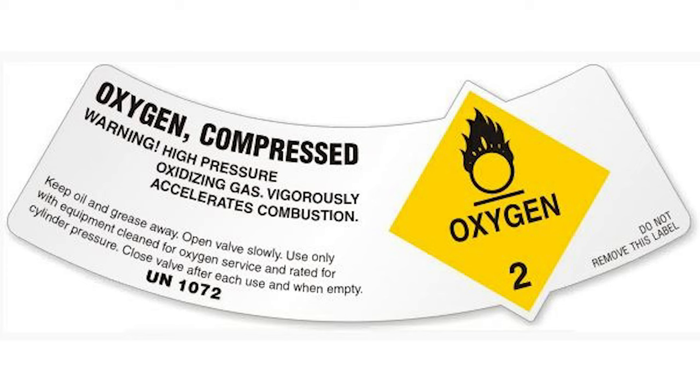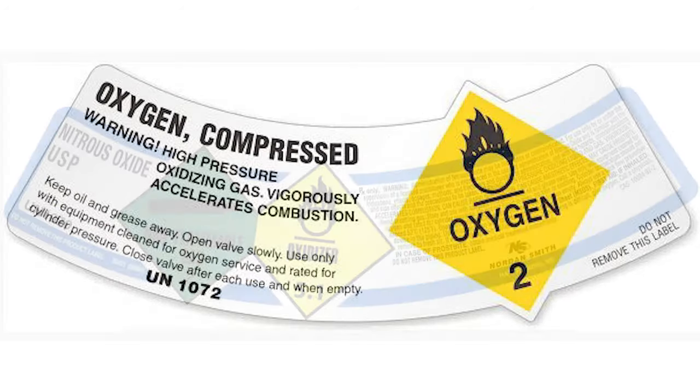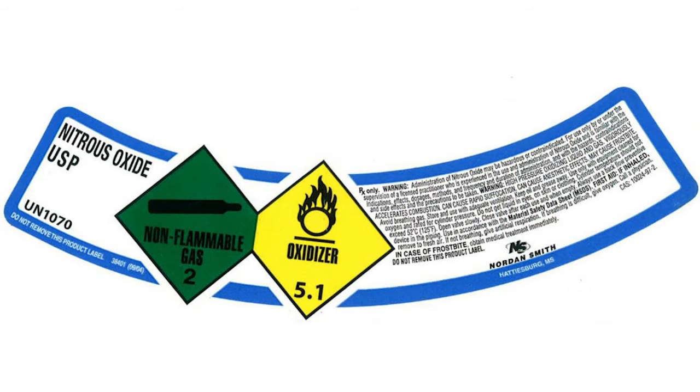One of the main components of HazCom is labeling, and you can see labels on the collars of these cylinders identifying the product and the hazard diamond — whether it's an oxidizer or flammable. These are DOT labels required at a cylinder fill plant when they charge a cylinder. The label must be in excellent condition, legible, and not defaced. It will have the specific name of the product — oxygen compressed, nitrous oxide, USP if medical — and a colored diamond: green for non-flammable, red for flammable, yellow for oxidizer. Nitrous oxide cylinders have two diamonds since they're both an oxidizer and non-flammable.